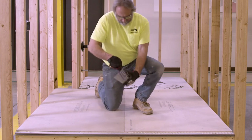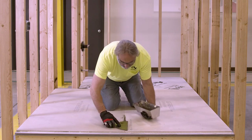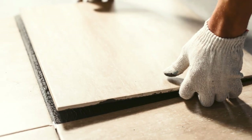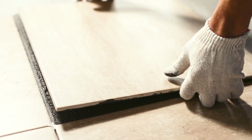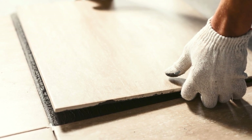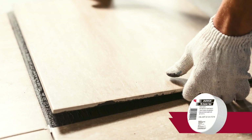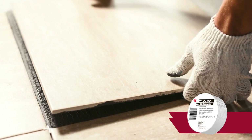How joints are treated is dependent on the type of flooring material you'll be installing. When installing ceramic flooring, underlayment joints on the face ply are treated with tile setting adhesive, such as a latex fortified mortar or type 1 mastic embedded in alkali resistant mesh tape, like USG Duroc brand tile backer tape.